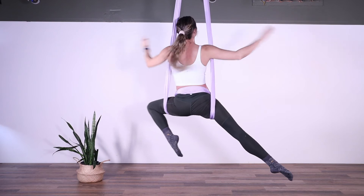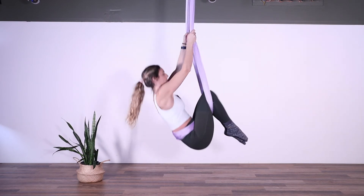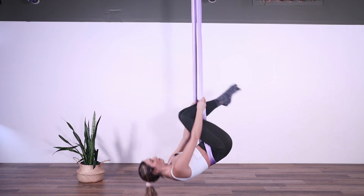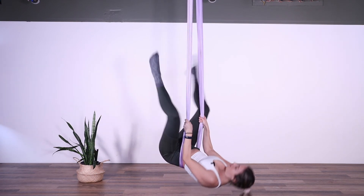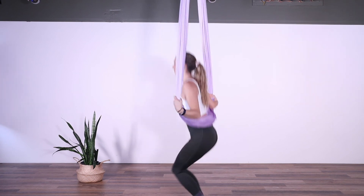When you're ready to come out, bring the hands back on the poles and begin to slide back. Bend the knees, slide the hands down to meet the knees, and then release the legs back into your straddle. And that's our warrior position from the double crochet.